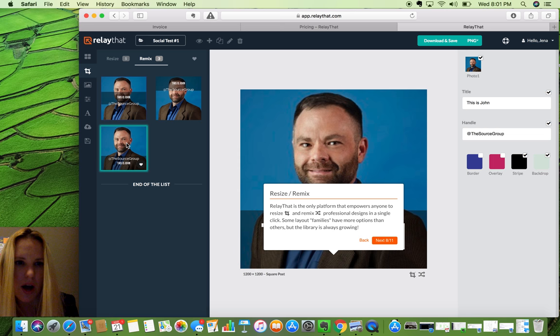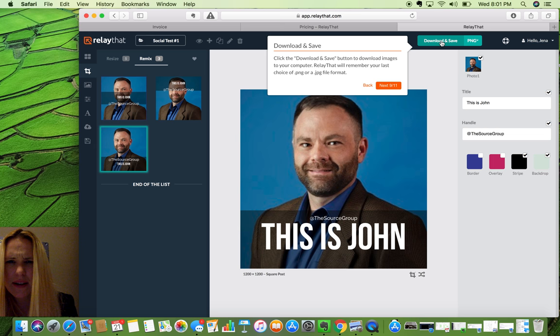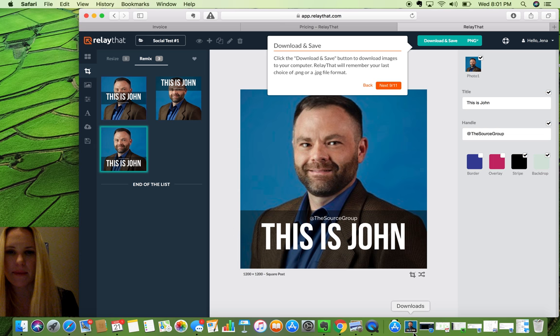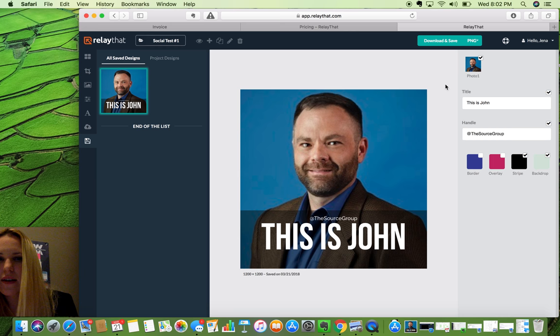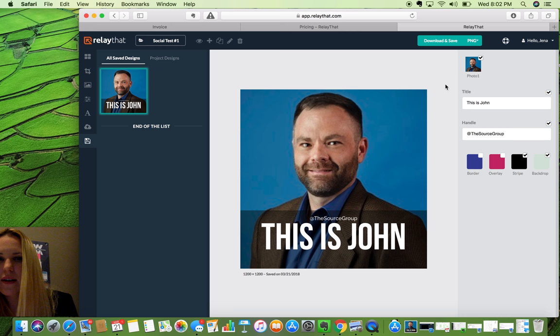Resize and remix — RelayThat is the only platform that empowers anyone to resize and remix professional designs in a single click. Some layout families have more options than others but the library is always growing. Look at that — because that thing was right over his face, that's actually a great example. You can choose a transparent PNG on download if you need it. I've got it saved, I can see it right here in saved designs.